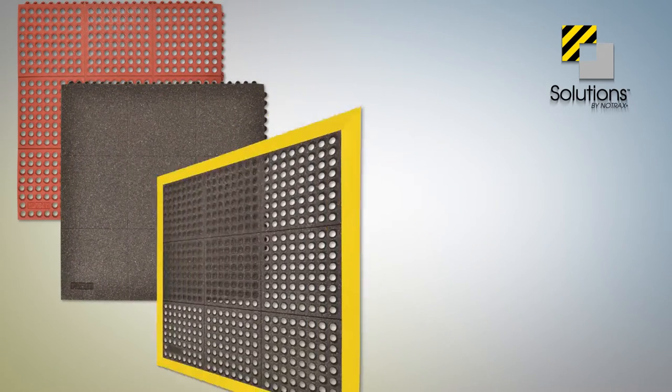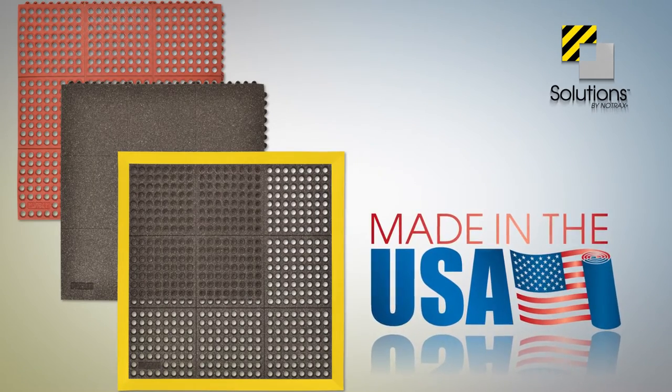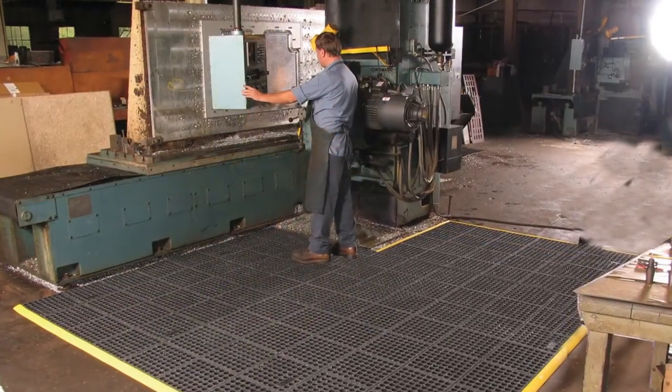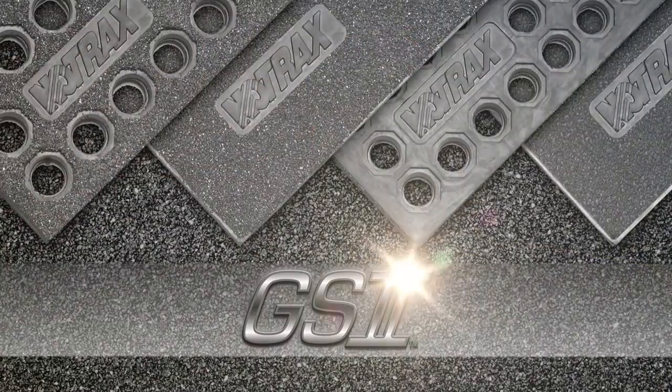Solutions products are made right here in the USA, allowing for greater quality control and availability. Built Notrax industrial tough, Cushion Ease products with GS2 technology are made to stand up to the toughest environments.